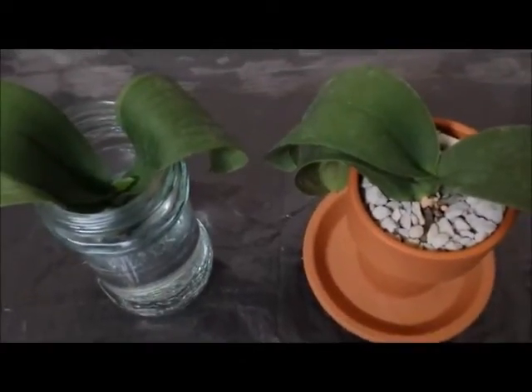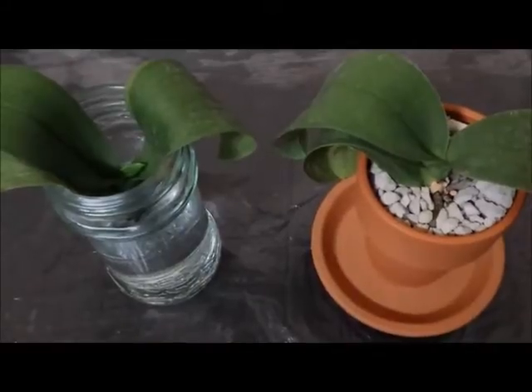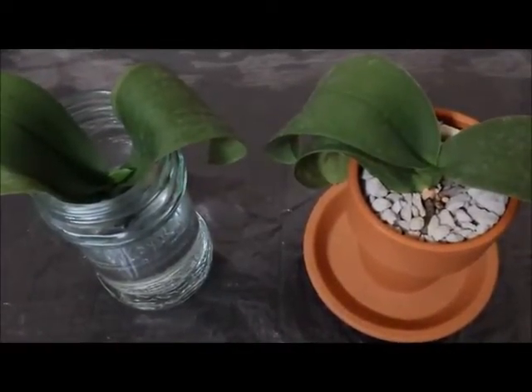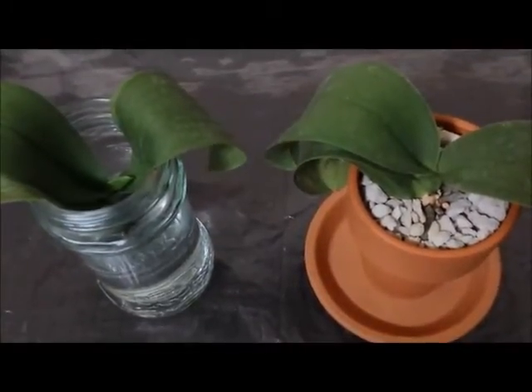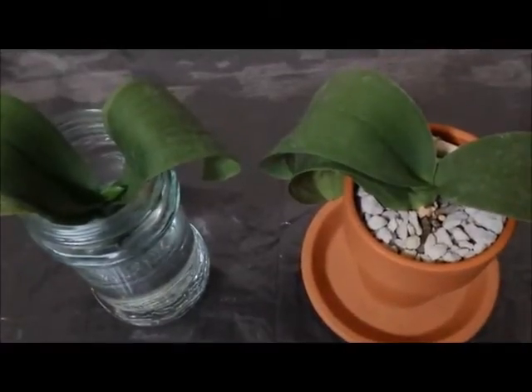Hi guys, this is just a quick video update to show you the two white mini Phalaenopsis that I purchased from Trader Joe's. They actually came in the same pot, so I kind of refer to them as the Twin Phal.